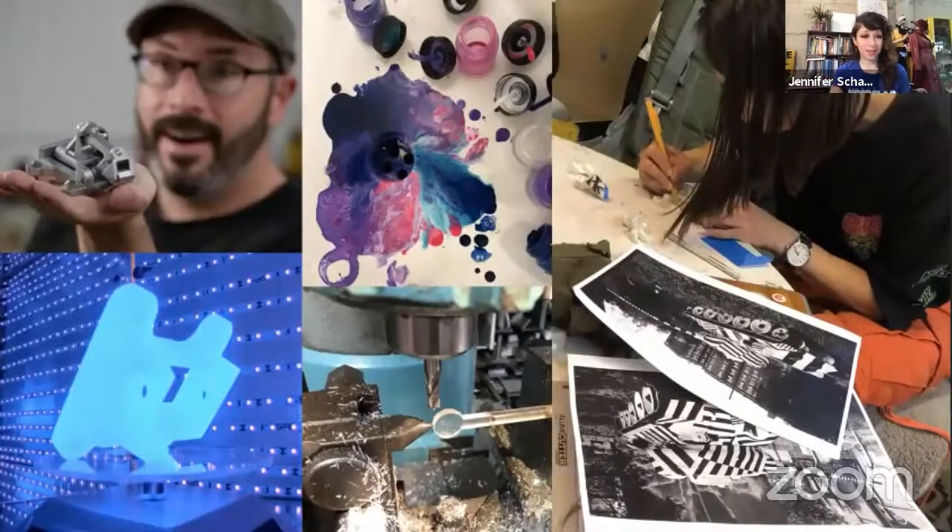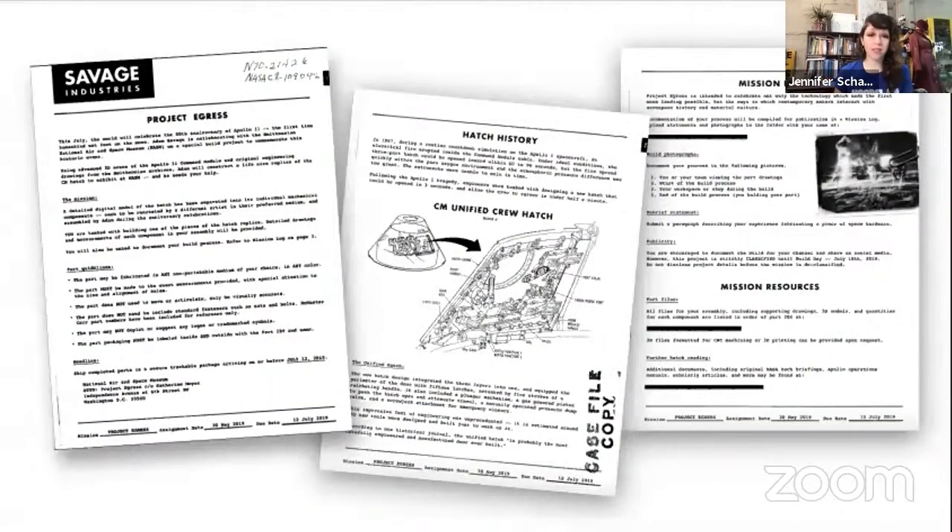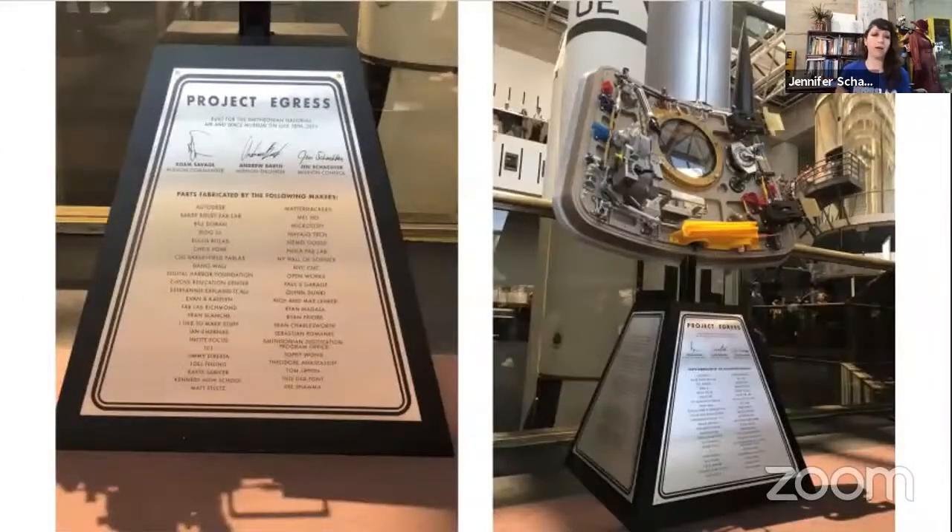The guideline for Rosie was 'print a part in skin tones.' The guidelines for Egress were 'make this part to scale in any medium using any process you like.' I also try to make the call to action really enticing — this is the pitch, this is how you get people excited. This is the mission document I designed for Project Egress: I'd been researching NASA documents from the 60s and tried to replicate that antiquated, photocopied look. People said when they got this in their email it felt like they were invited to a secret club.